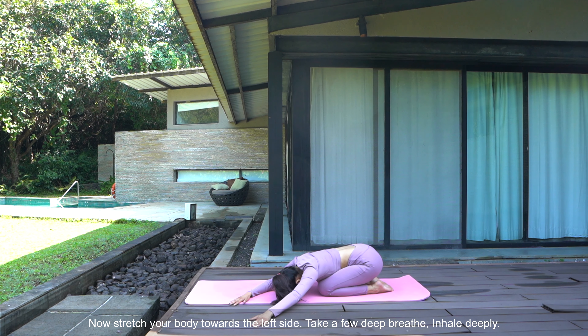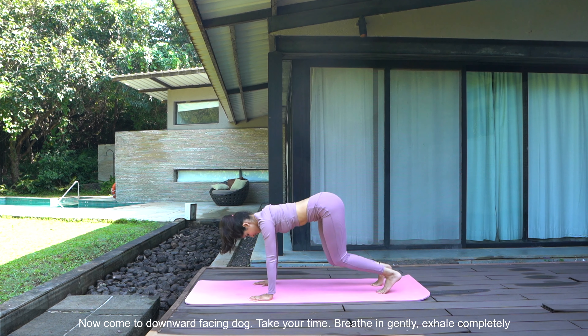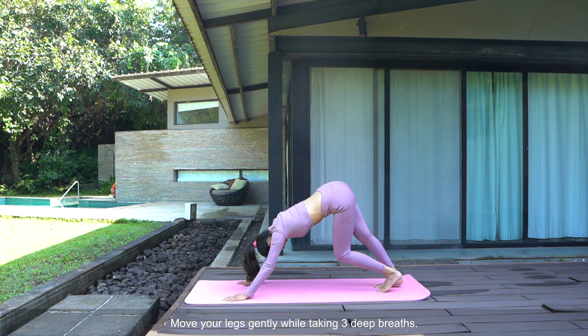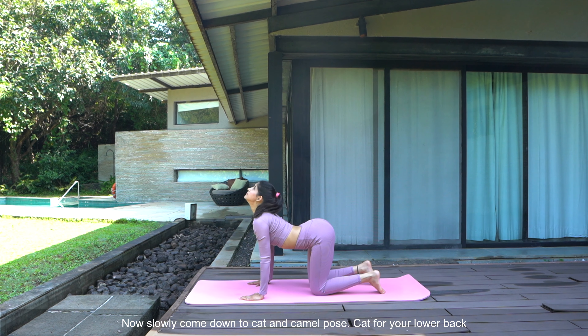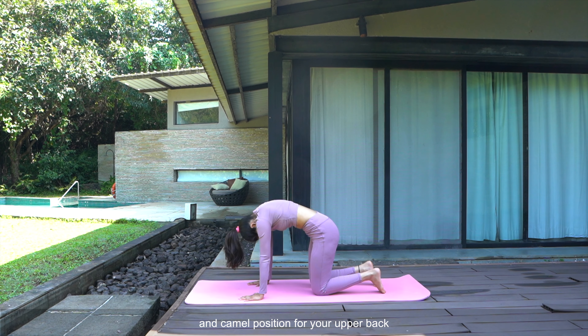Now stretch your body towards the right side. Take a few deep breaths. Inhale deeply, breathe out for your lower back, and camel position for your upper back.